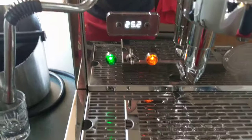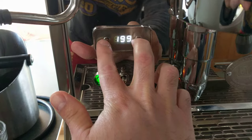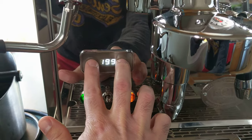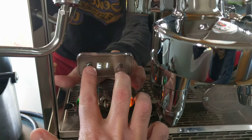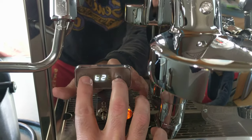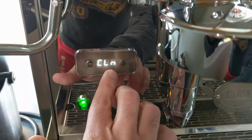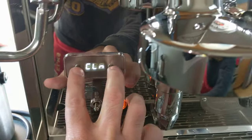It's pretty easy to program — excuse my pajamas, it's a Saturday morning. You double-tap these two buttons to enter the menu. You get Temperature 1, which is the brew temperature, and Temperature 2, which is the steam temperature. Down to Clean — you can set how many shots this machine will run through before it displays a message on the screen prompting you to clean the brew group head, which is what the blind basket is for.